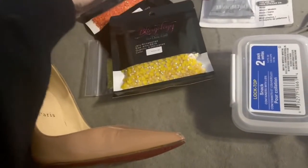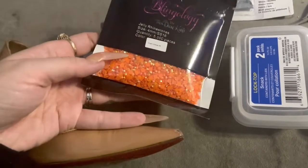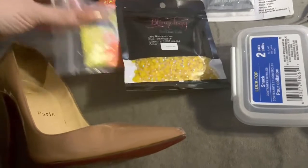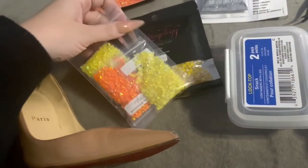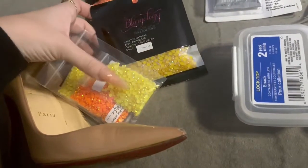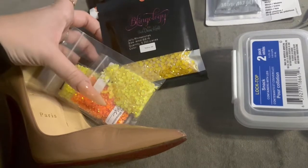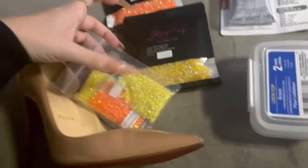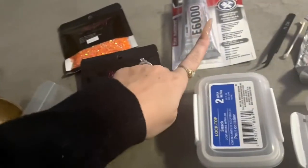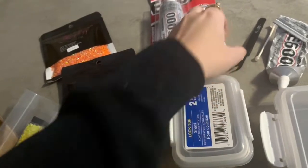The next thing we're going to need is all of our crystals to cover them. I went with one shade of orange, two different shades of yellow, and then a shade of red to create the desired ombre effect. I have 5,000 of each of the larger size stones and then about 1,500 of the smaller ones. I will let you know at the end if this ended up being enough.